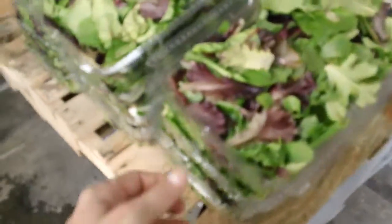But there's nothing about this spring mix that leads me to believe it won't run at least as well as the spinach.